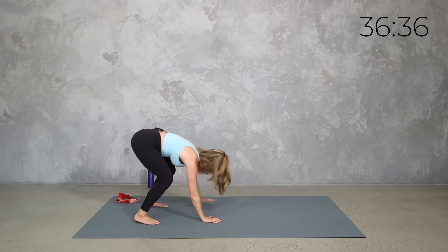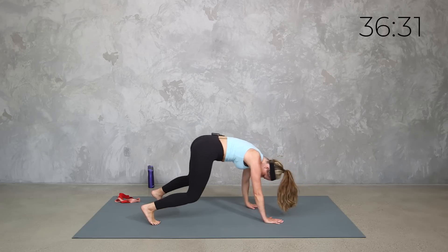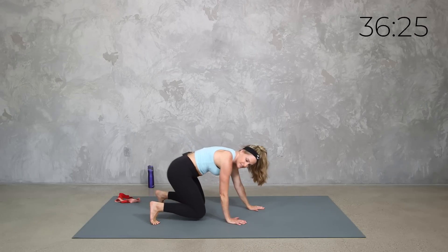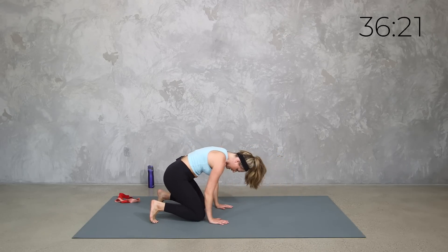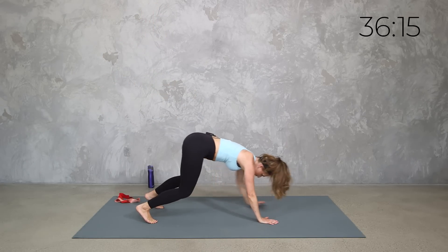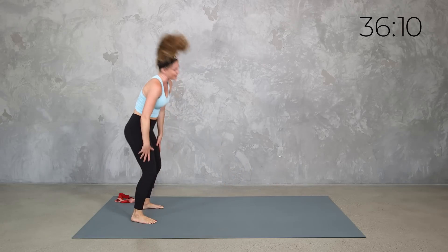We're going to take it here — walk it out and walk it back. You can also walk out to here and drop to those knees if that's a better option for you. Walk it back and bring it up.